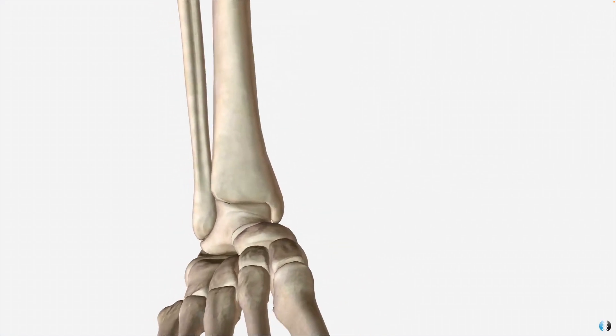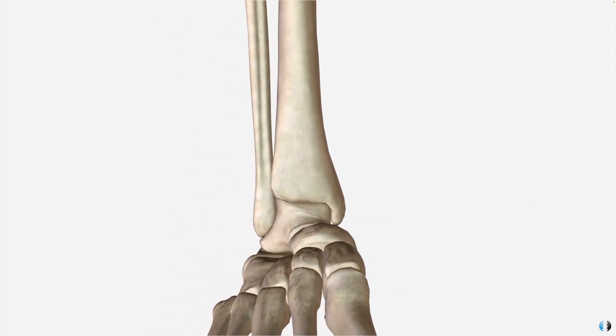Let's take a look at the bones of the ankle — there are three in particular to pay attention to: the tibia, which sits on the medial side; the fibula, which sits on the lateral side; and the talus, which sits inferiorly to these two. A Weber fracture is a fracture of the distal fibula, and that can be anywhere from the lower third line to the distal tip of the fibula, which is the lateral malleolus.